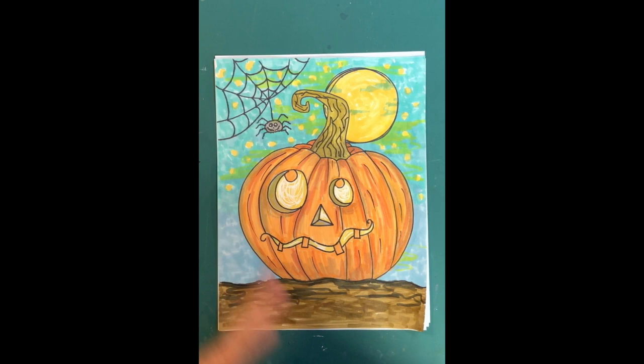Just have fun with it — you could do a green pumpkin, leave the moon out, draw a sun, leave the spider off, draw a bat, or put a witch's hat on the jack-o-lantern. You could also do a really spooky version. I hope you guys had fun doing that — I did, so thank you!